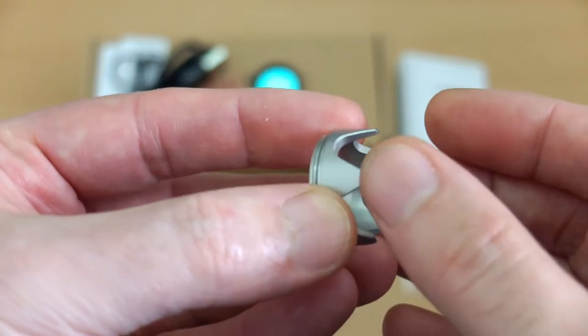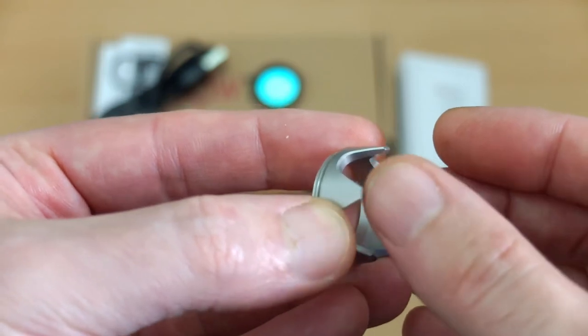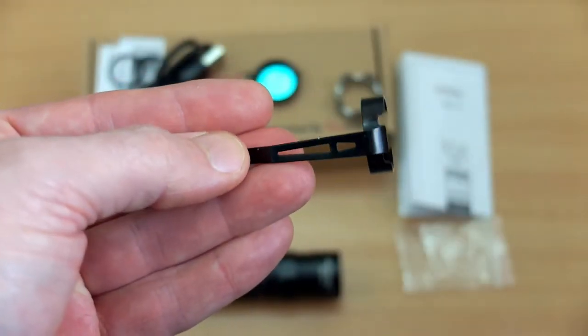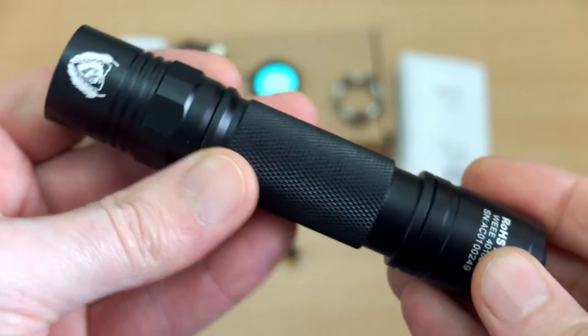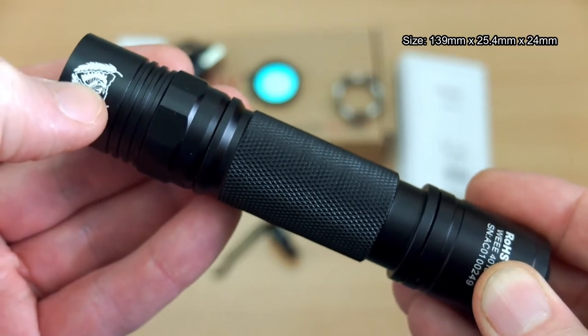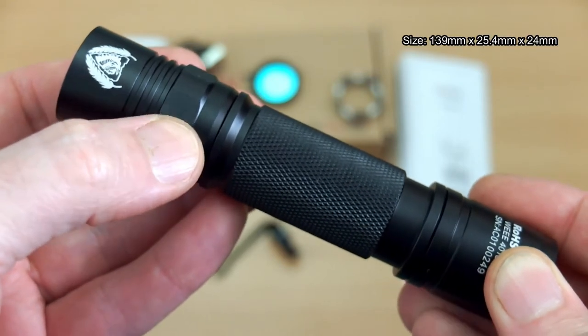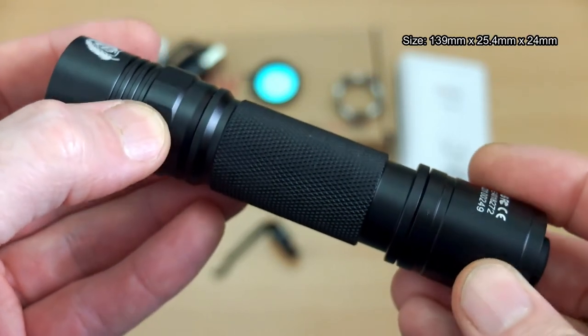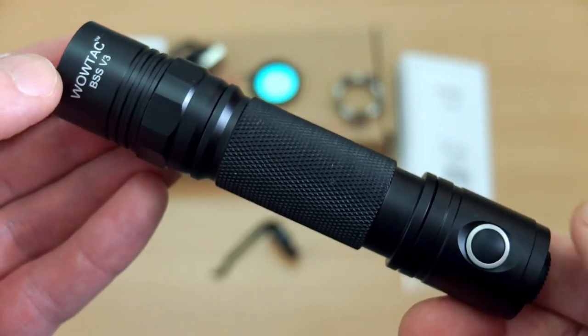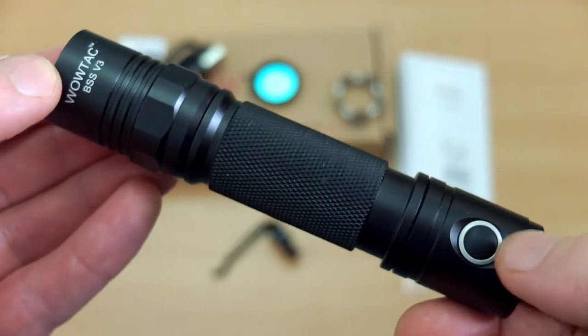The bezel has chiseled edges — it's not sharp enough to cut you, but no doubt someone will sharpen them up. There's also a stainless steel clip included. Looking at the torch, the first thing you'll notice is that it's quite a small size, particularly compared to a lot of 18650 torches, and it's quite different in design to the Wowtac A1S.